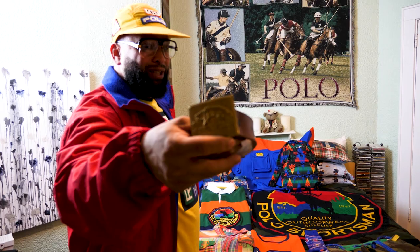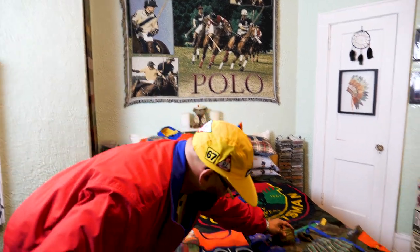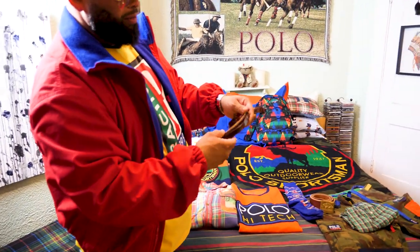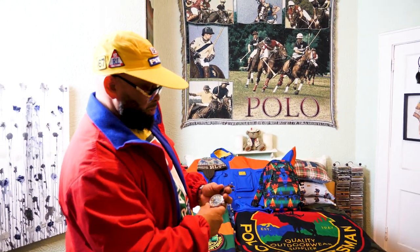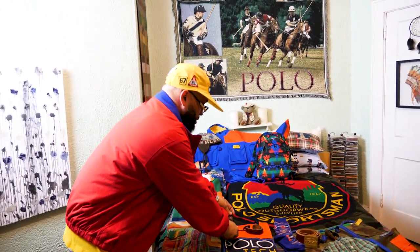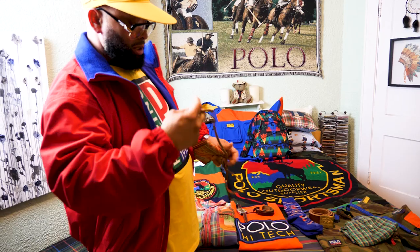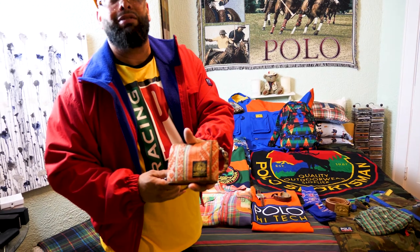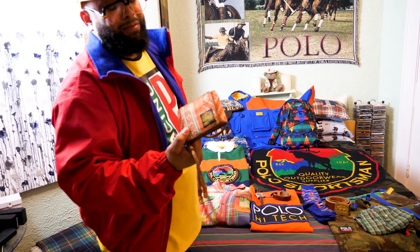You see what kind of belt that is right there? You see the buckle on that? Polo Sportsman. Got a nice little Ralph Lauren leather wristband — just some accessories. Got a beautiful Invicta watch I've had for a long time — that yellow contrast is going to play with the yellows in the outfit. My chain wallet — Indian head. This wallet goes a long way with me. I love this wallet. It might be my favorite wallet.